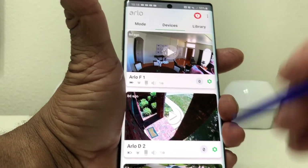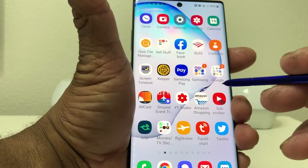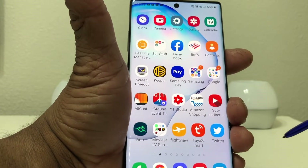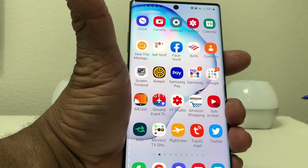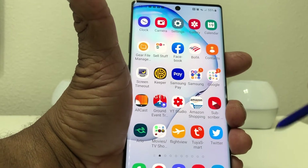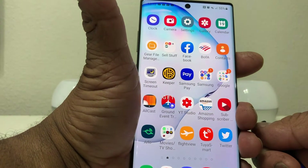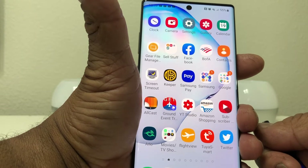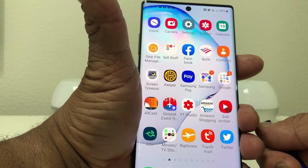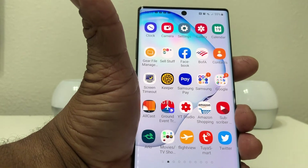That's our Arlo app, but what we want to do is connect Arlo to our Google ecosystem so that we can access Google Assistant and have it show us the camera. Right now I have my Google ecosystem hooked up to some monitors in the house, so once we connect the Arlo cameras I'll be able to access them on those screens as opposed to just the phone.